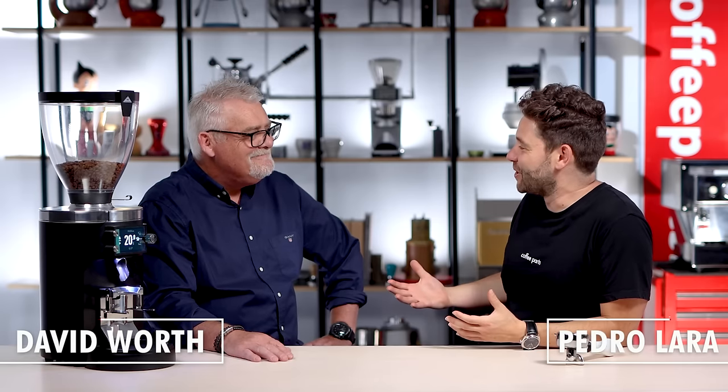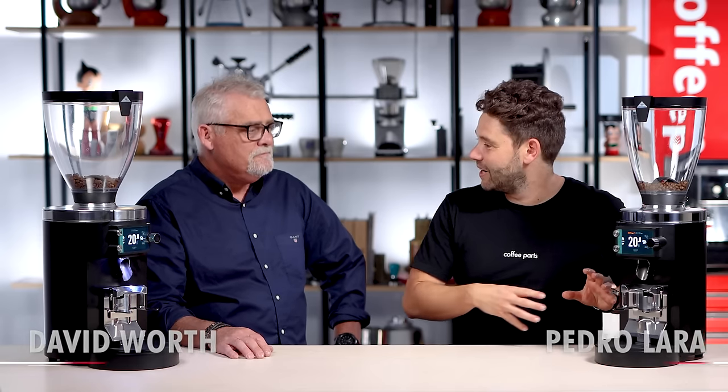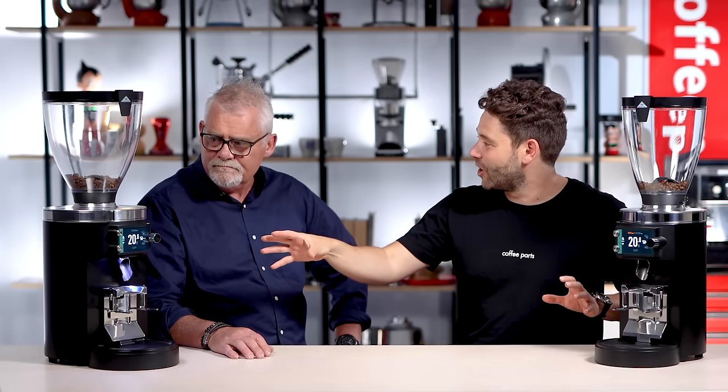Hi, I'm Pedro from Coffee Parts and in part two of the Malconic E80 Grind By Weight, we're now looking at the differences between the E80 Grind By Weight and the smaller E65 Grind By Weight. David, thank you for coming on. My pleasure, Pedro. So we have the E65 Grind By Weight and obviously the bigger brother, the E80 Grind By Weight. Do you want to dive in and explain the differences and when you'd pick one over the other?